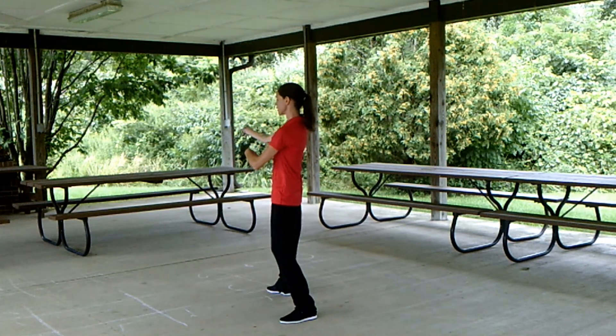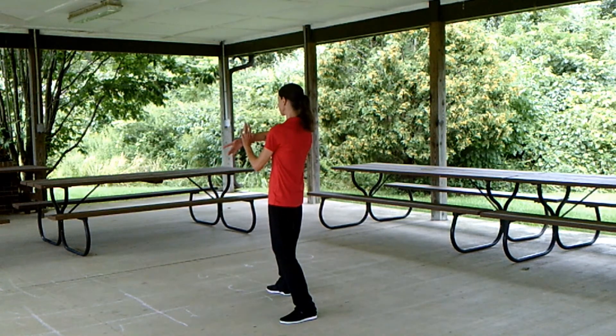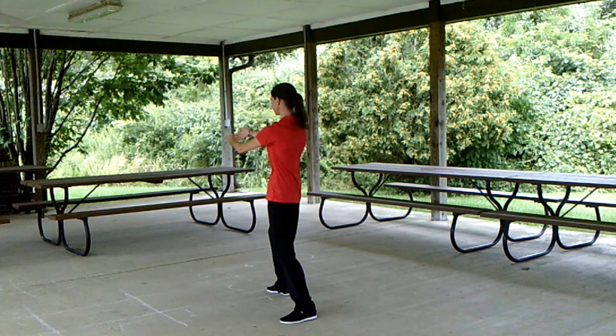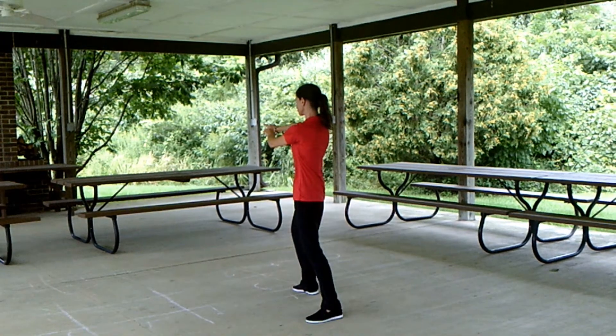Shift the weight back, turn from the waist, allowing the arms to follow to roll back, then press. Withdraw, advance, leaving the arms extended.